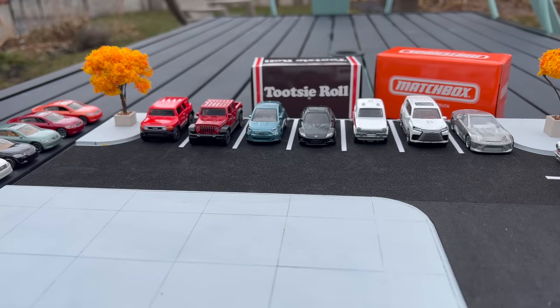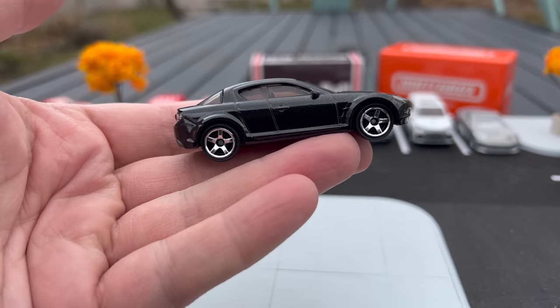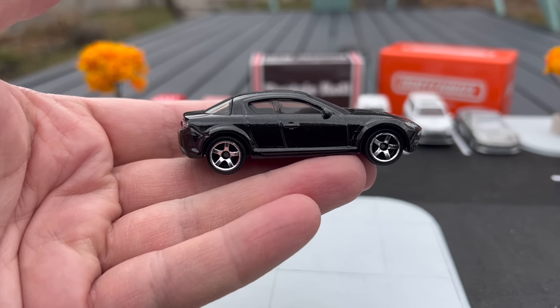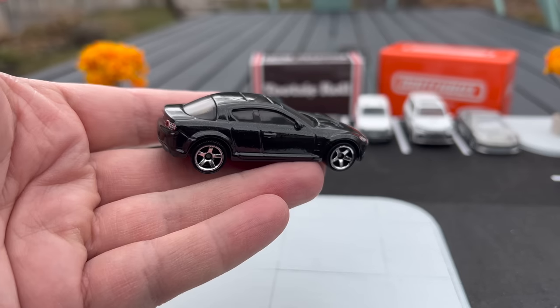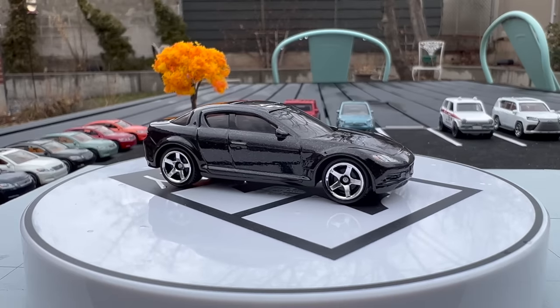I've got a couple of basics before we move on to the mini theme of this video, which is Lexus. But first, two basics that people will look very much forward to — both Japanese cars, two different brands. Here is the Mazda RX8. This is one that was mentioned as coming, and here is the completed version, coming to basic in just a couple of mixes.